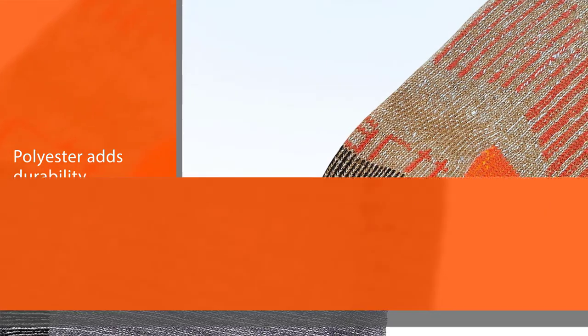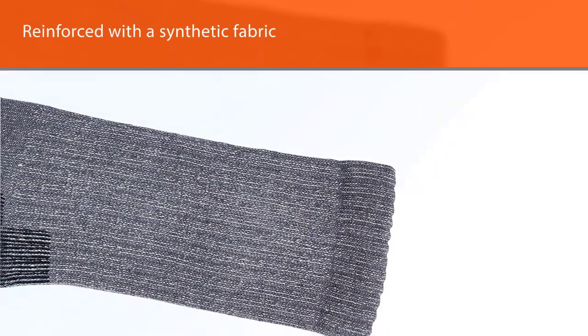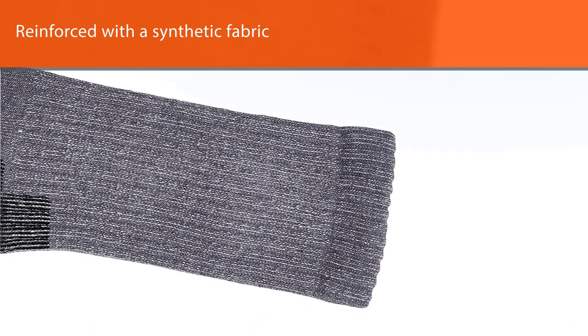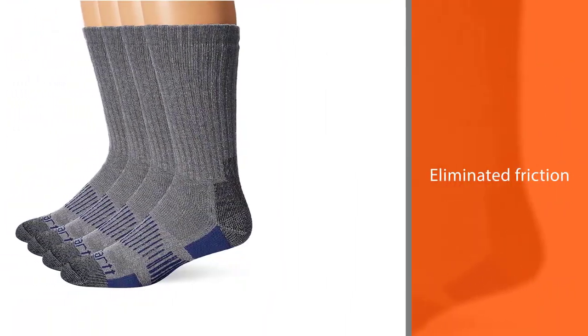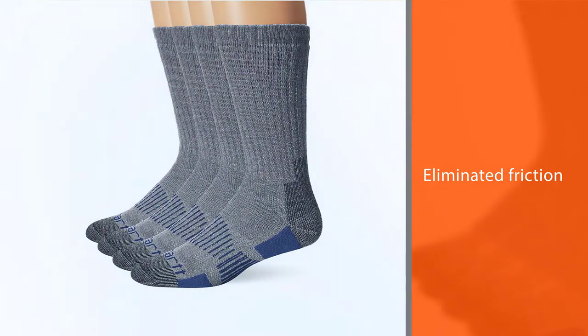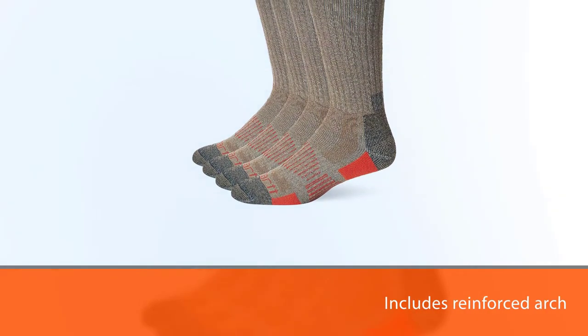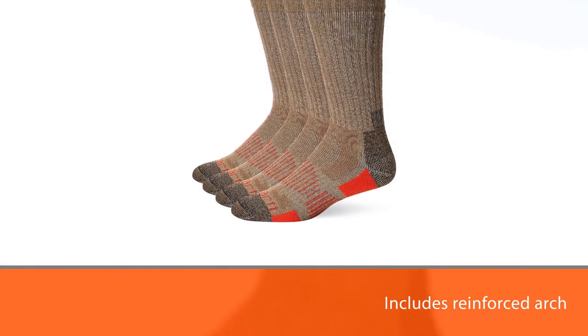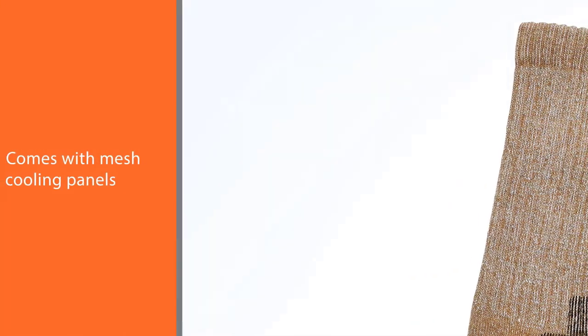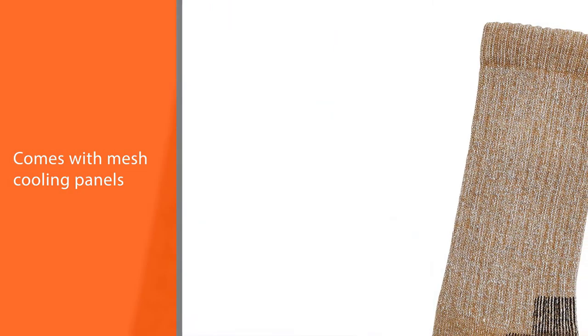Carhartt All-Terrains are made with nano glide technology, meaning they are reinforced with a synthetic fabric that's lab tested to reduce static and kinetic friction by 200–300% compared to socks made without it. Eliminated friction and reduced abrasion mean fewer blisters. The arch is reinforced with elastic for stability, and mesh cooling panels and instep channels promote airflow and ventilation.